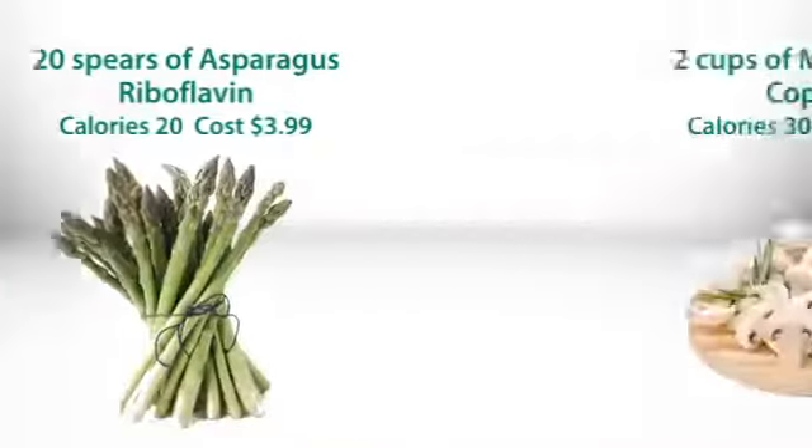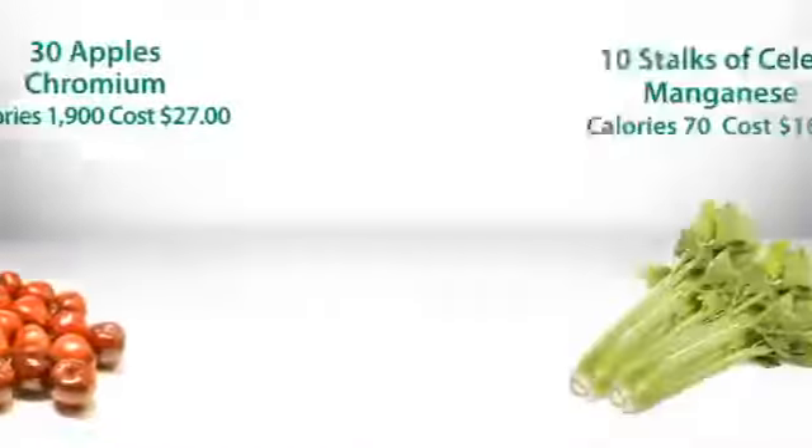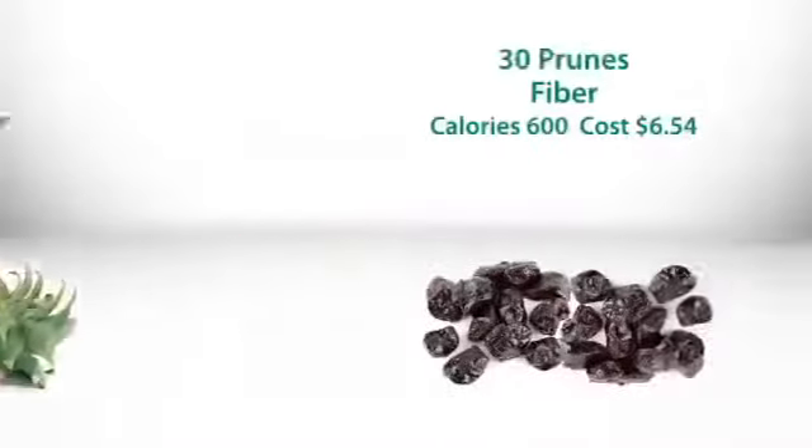20 spears of asparagus, two cups of sliced mushrooms, 30 whole apples, 10 stalks of celery, at least three tomatoes, three pineapples, and 30 prunes.